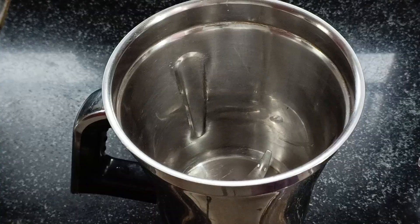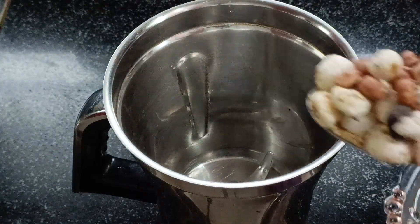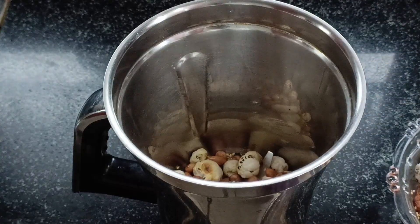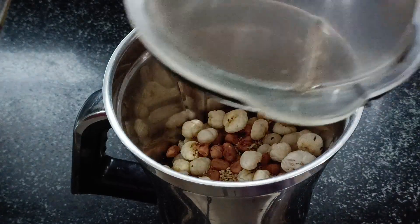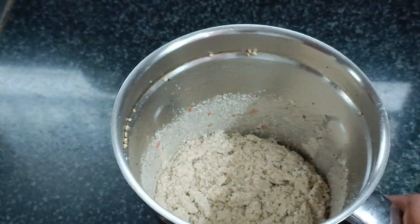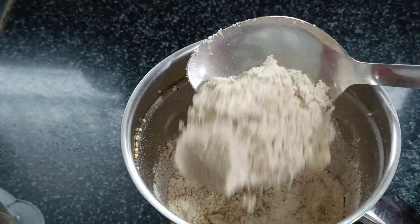Once we add the flour and fry, then we add it to the flour. Add the flour and grind it, and grind everything together. Then we grind it quickly. I will show you how to grind it.